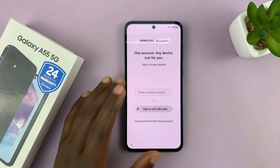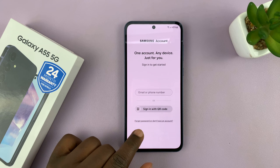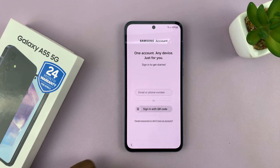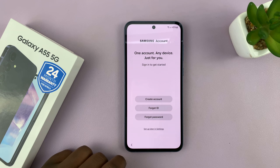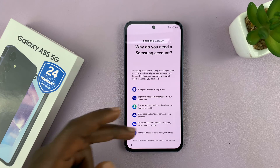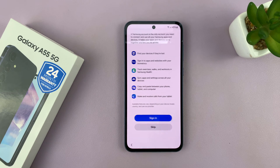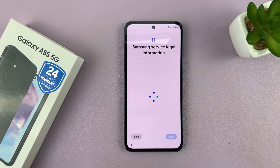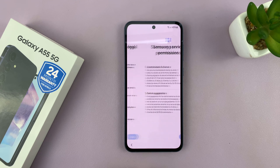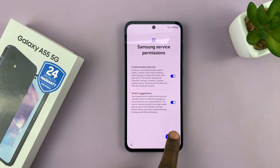Then you have the option to sign in with your Samsung account. You can sign in, or if you want to skip, tap on the Forgot Password link — that gives you the option to set up later in Settings. You'll see why you need a Samsung account, but just go ahead and skip.